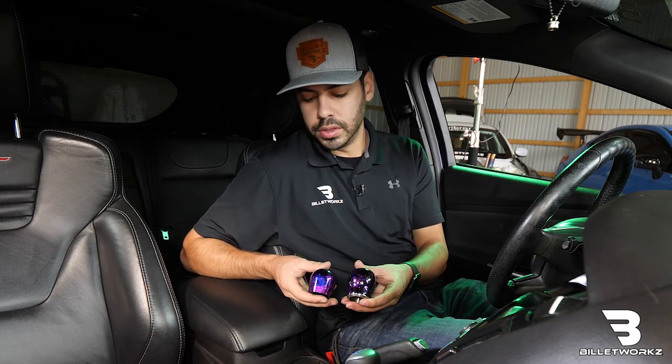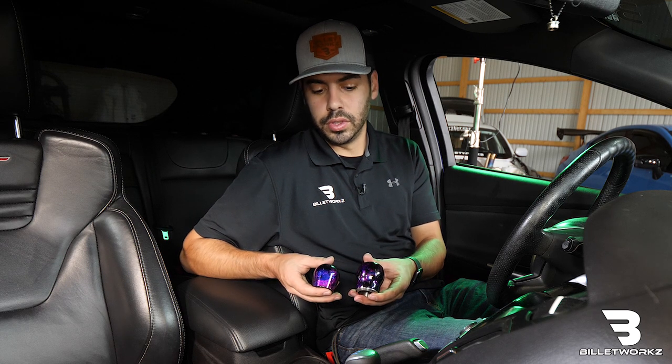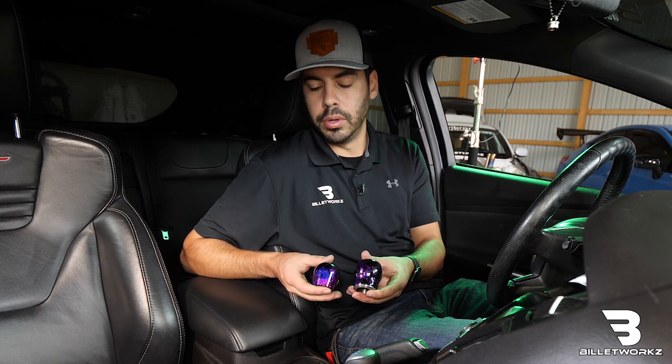Now that we're inside the car, I'm going to show you how to install either our short teardrop or hybrid shape. Both function with a factory ST or RS reverse lockout with no modification or other parts.